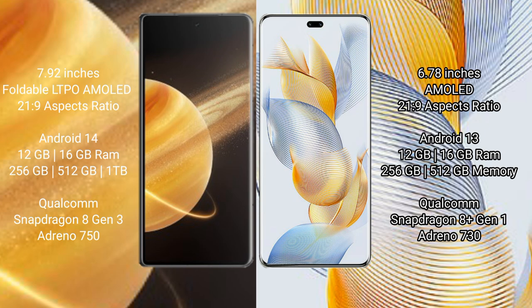Honor Magic V3 runs on the Android 14 operating system. Honor 90 Pro runs on the Android 13 operating system. Honor Magic V3 comes with 12 GB or 16 GB RAM and 256 GB, 512 GB, or 1 TB internal storage.